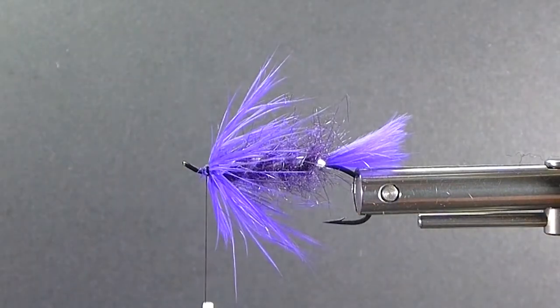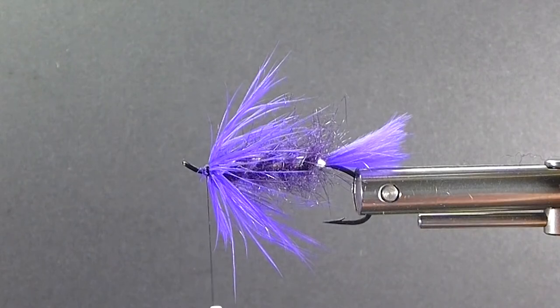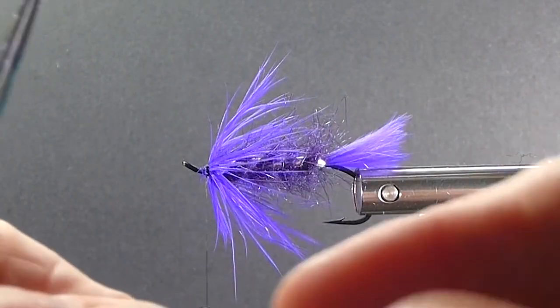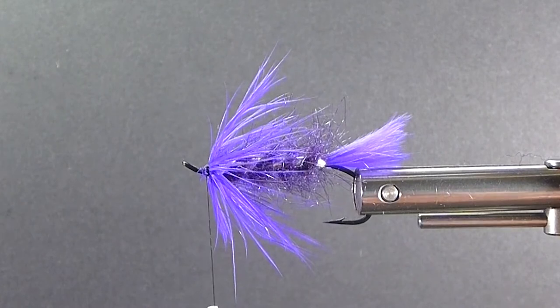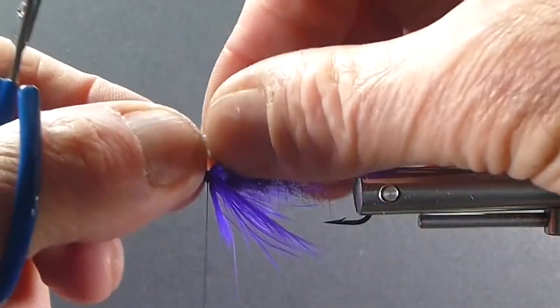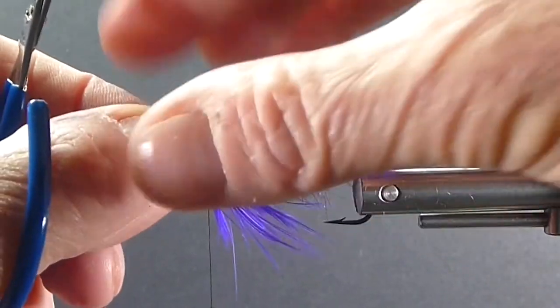Now I'll take two slips of my white tip turkey quill and put them back to back so I have the mottled coloration on both sides. Sometimes those tips aren't quite bang on — they're not quite as good as the other center turkey quills. So you can match them up that way and cheat a little bit. When I come here I want to come right to the end of the body with it — I like a little short wing, not reaching to the tail.